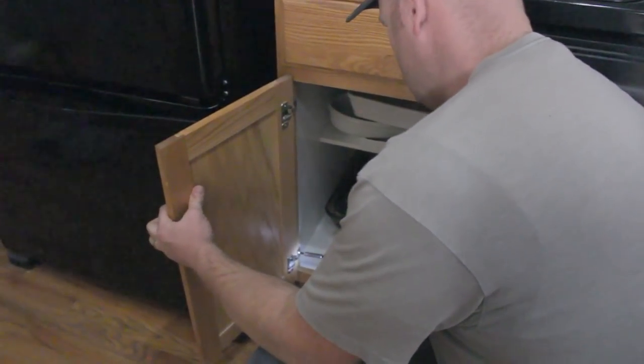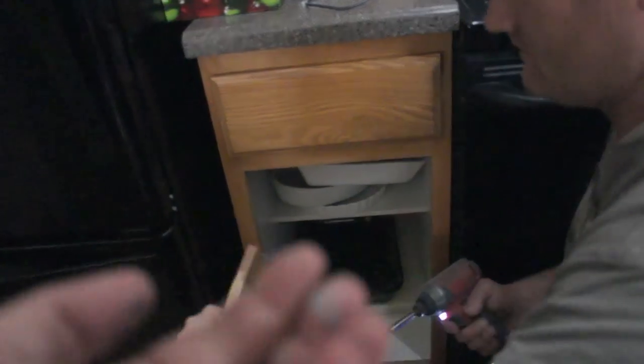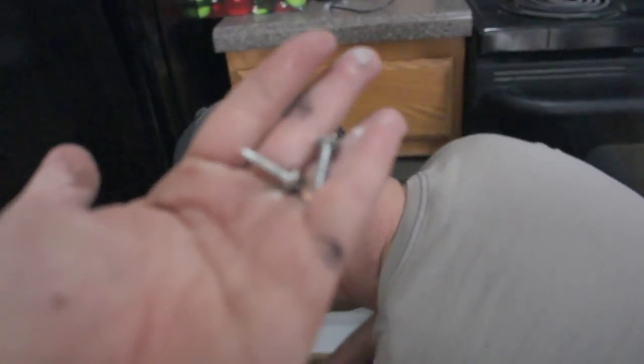Zeb's taking this off for me. Always put your hardware in a baggie so you don't lose them.